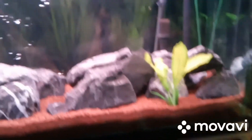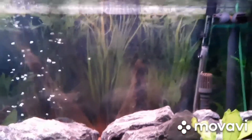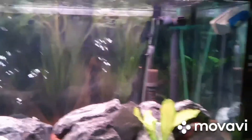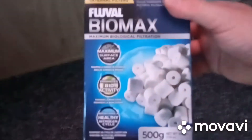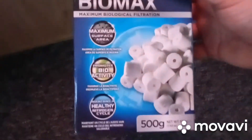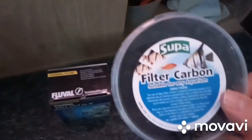And now we go onto the Fluval 305, and you can see the intake and output there. Good flow in this tank — this filter puts around 260 gallons of water every hour, and it's got two sections of Cyrax, four sections of filter sponge, plus one section of active carbon. There's the Cyrax, or the Biomax, whichever you prefer to call it, and also active carbon.